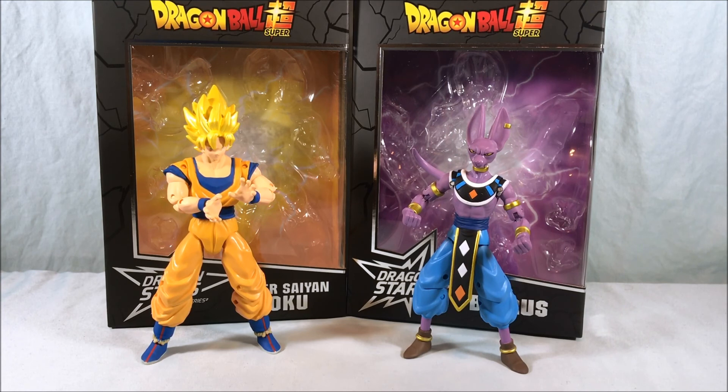Let me know what you guys think in the comments below. Please like and share this video, and please subscribe if you haven't already. I hope you've enjoyed this look at the rest of Wave 1 of the Dragon Stars series — Super Saiyan Goku and Beerus. As always, thanks so much for watching.